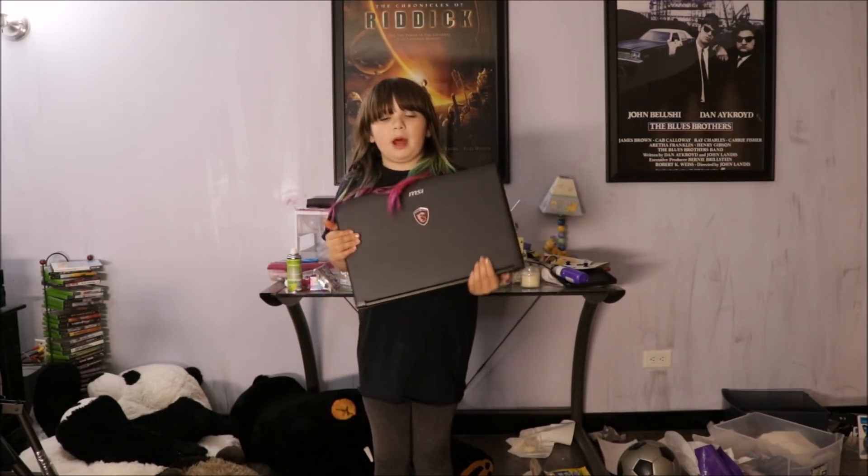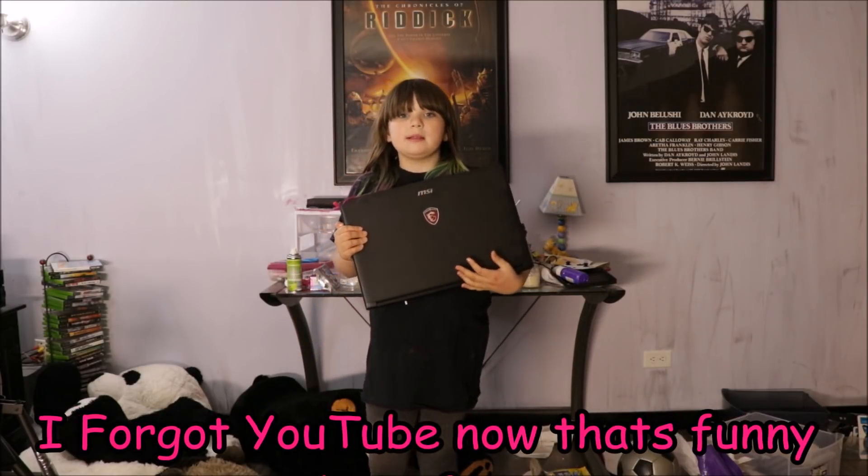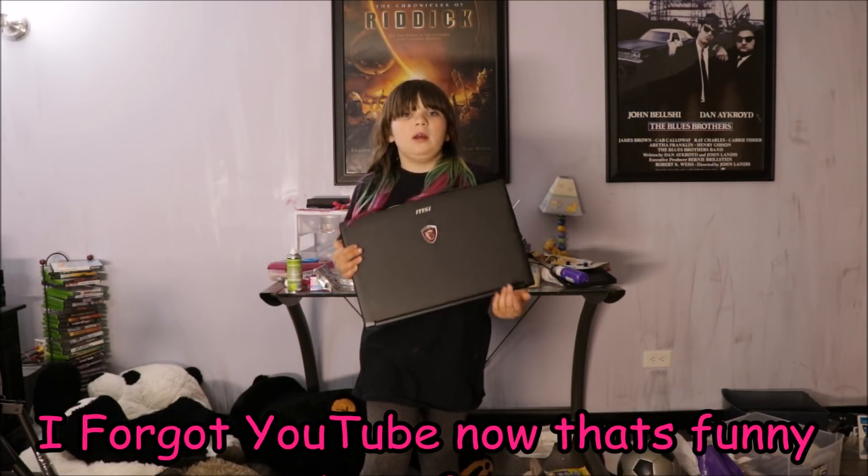Now I have this super cool laptop that I can play Roblox, Discord, and Minecraft on — but where to put it?